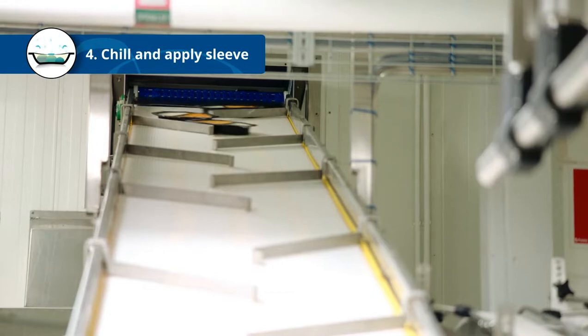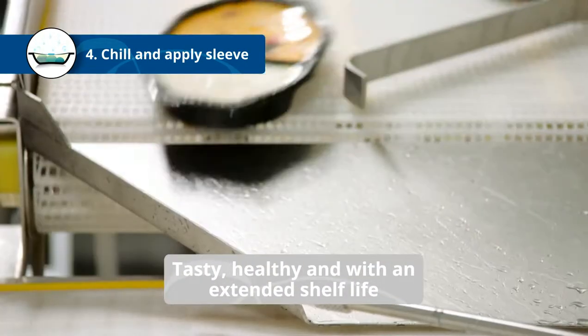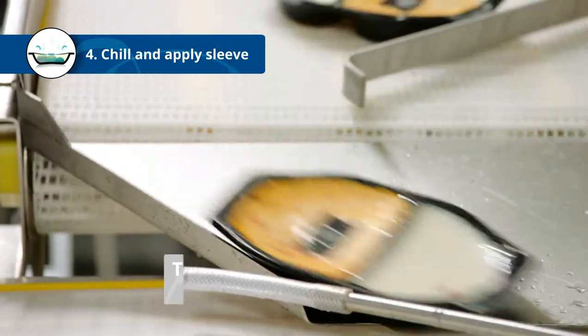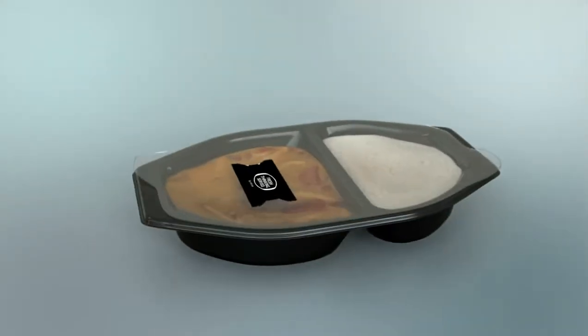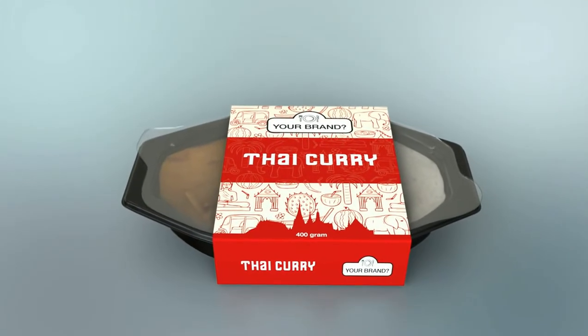Out comes a cooked, pasteurized, vacuum packed product with excellent taste and shelf life, way beyond other chilled ready meals, without the use of any preservatives. Just wrap it up in a nice sleeve and you're ready to hit the store.